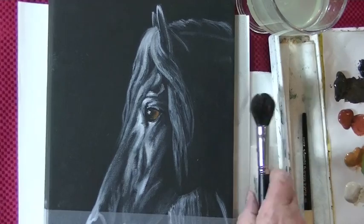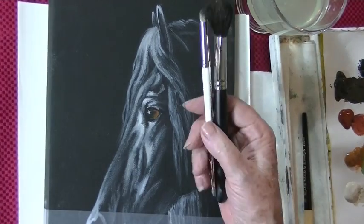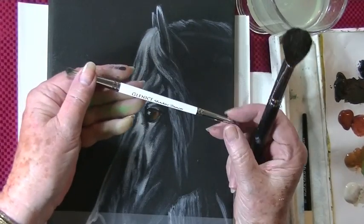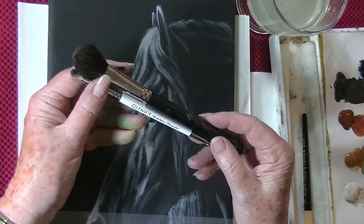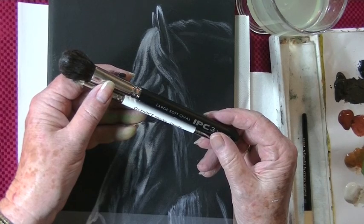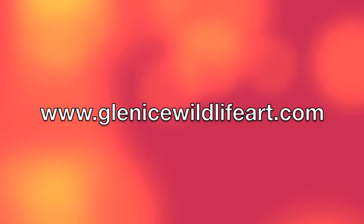These are available on my website. You can get this one in a single package or you can get the two in a set.